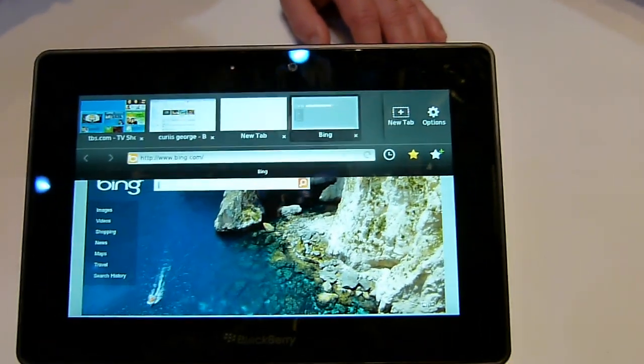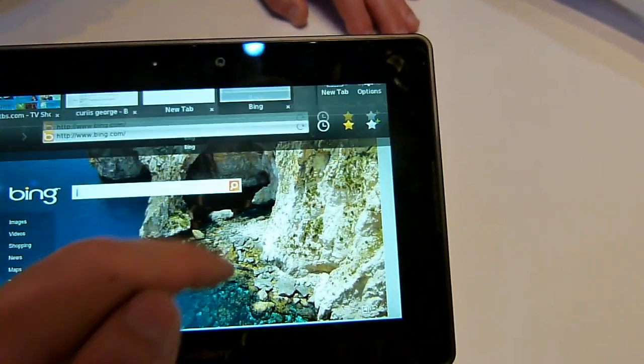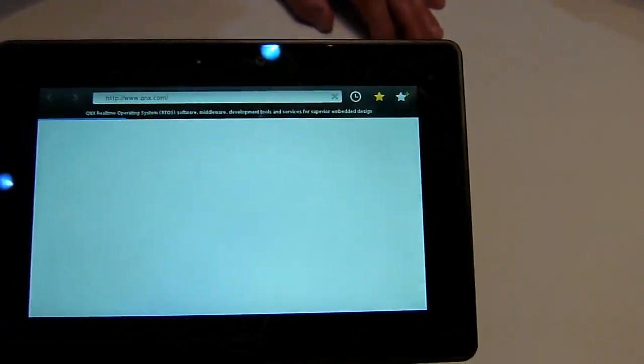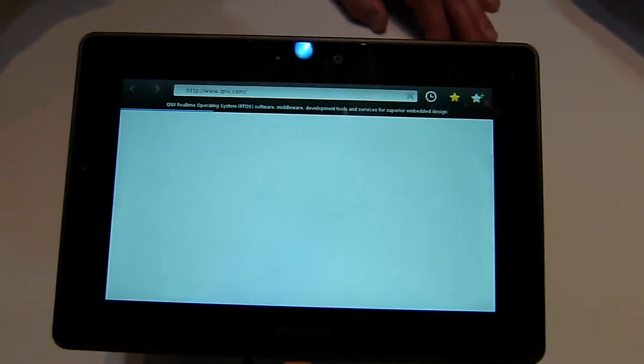To open another tab, as you can see here, you just have to go here on top. And of course it plays Flash videos also.